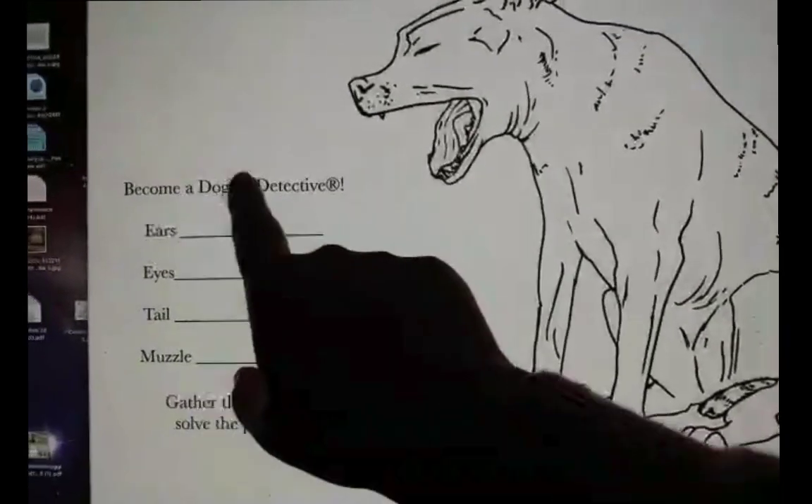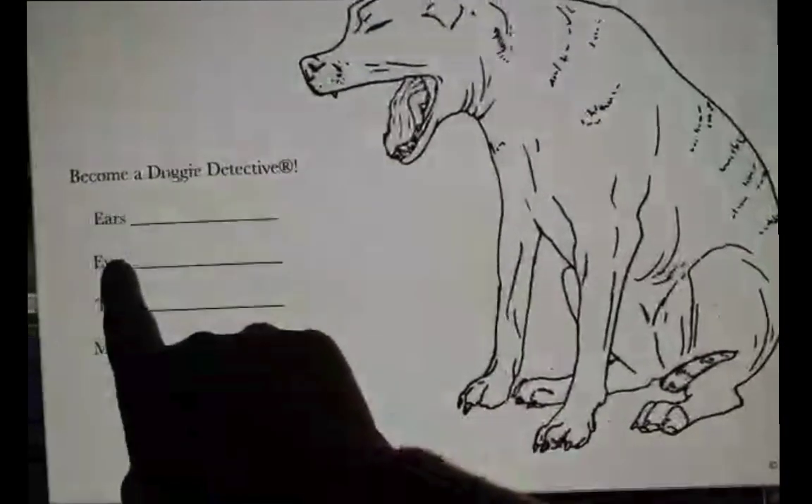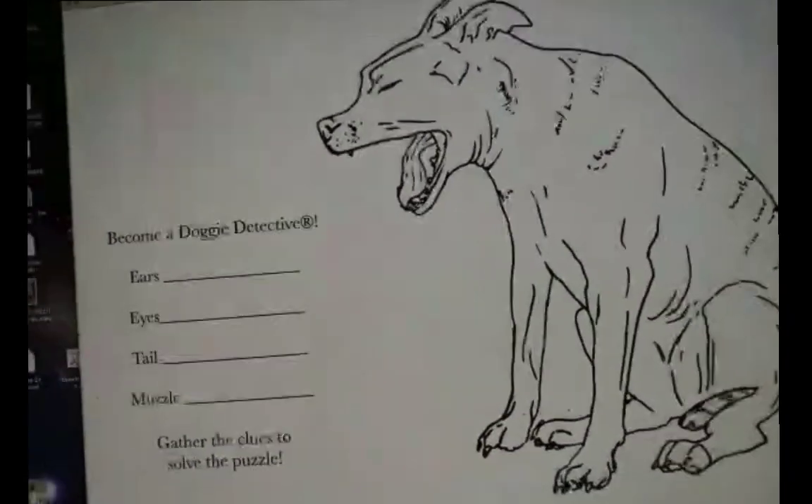So this says: become a doggy detective. Ears, eyes, tail, muzzle — gather the clues to solve the puzzle.